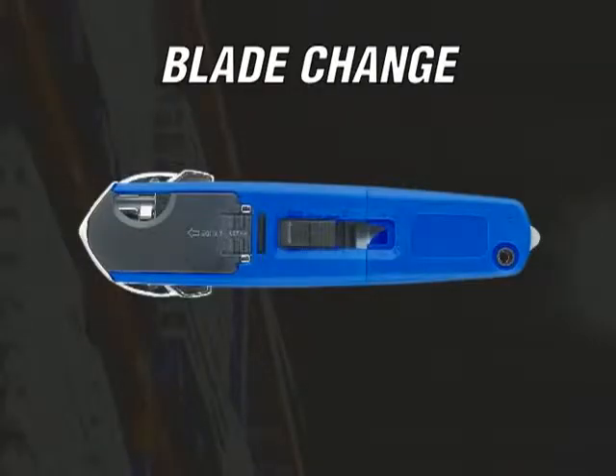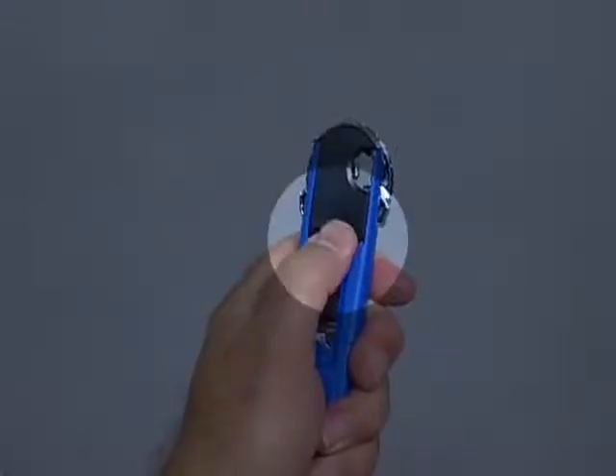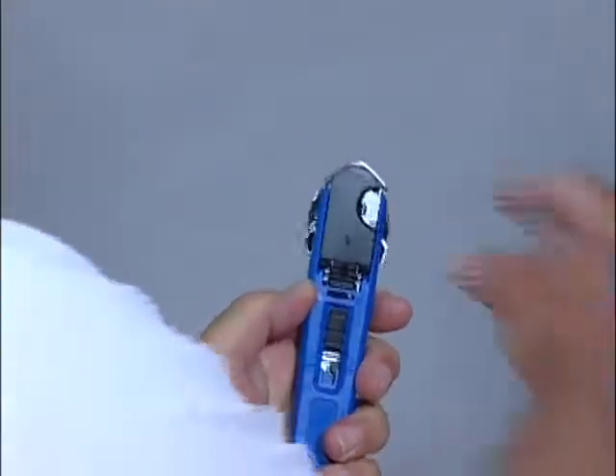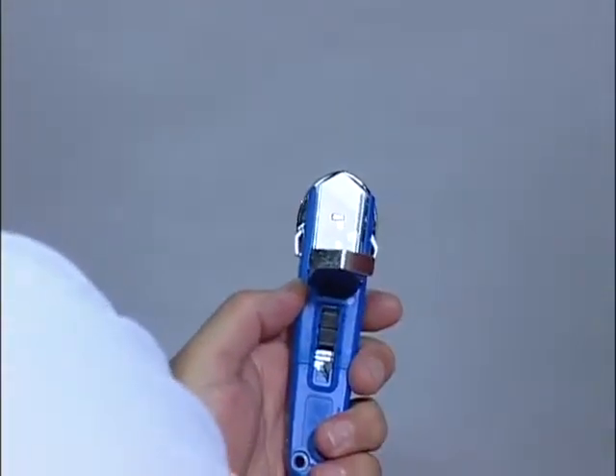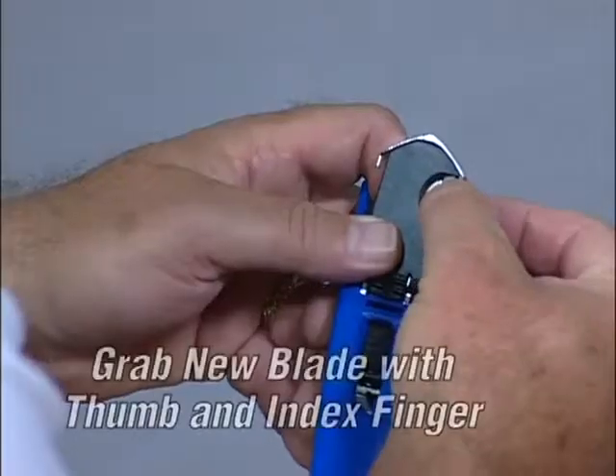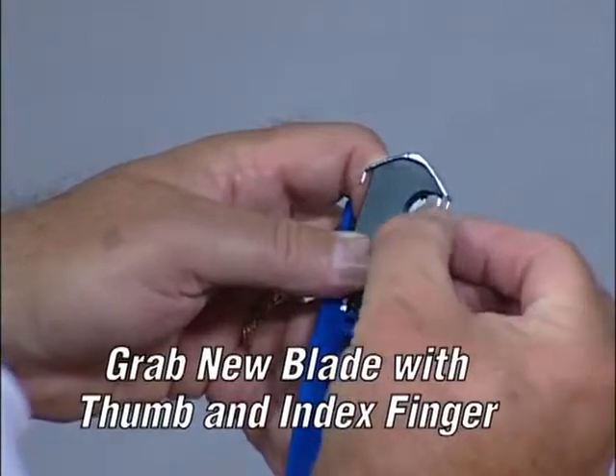To open the blade compartment, press down on the tab where indicated on the back of the knife. Slide it forward, then raise it up. Remove the used blade and dispose of it properly in the blade bank. Grab a new blade with the thumb and index finger and remove it from the storage compartment.